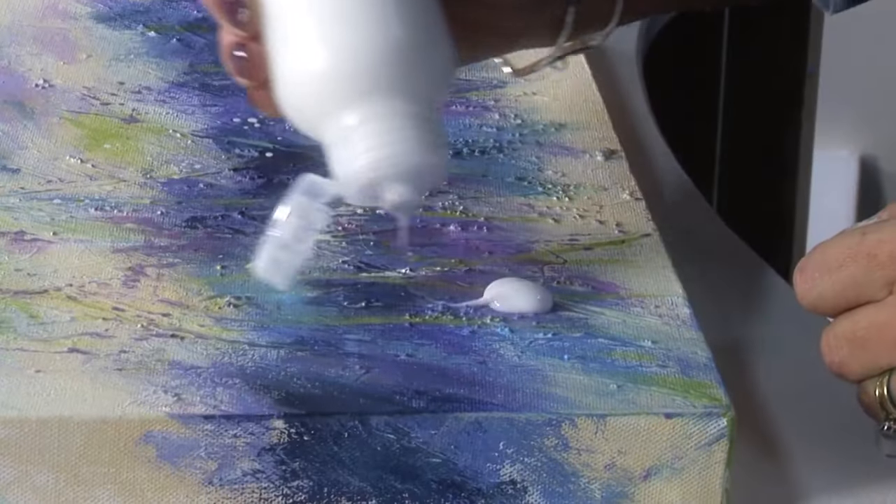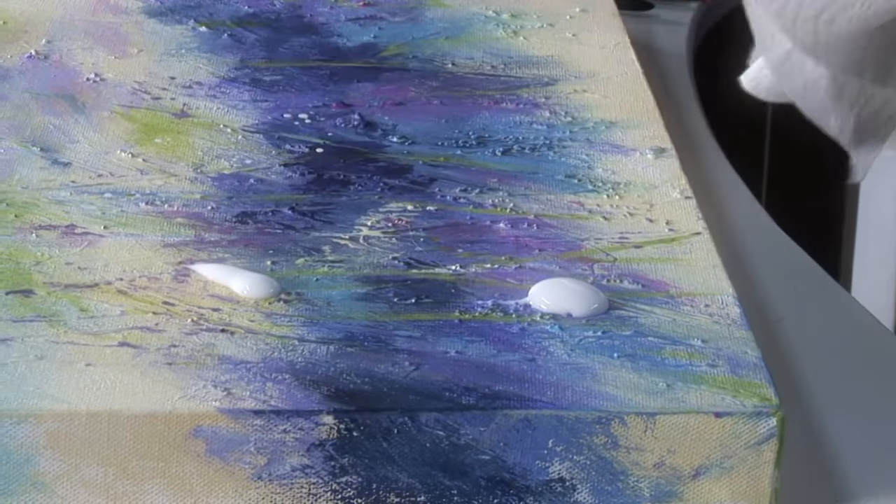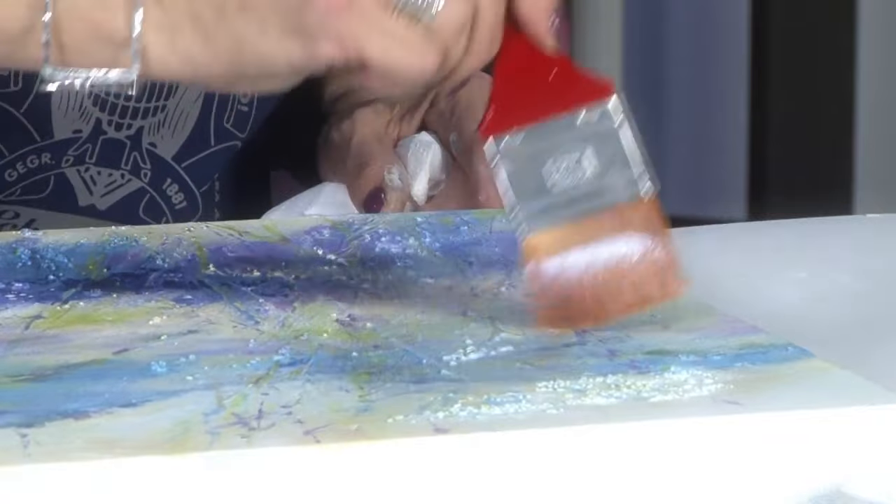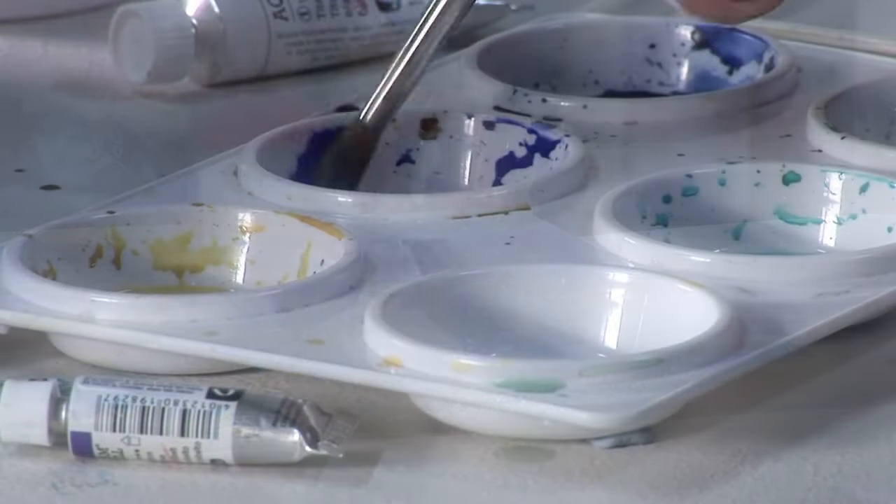I will show you this great medium on this acrylic painting. You use grease-free surfaces such as canvas, painting boards, wood as well as acrylic paintings.